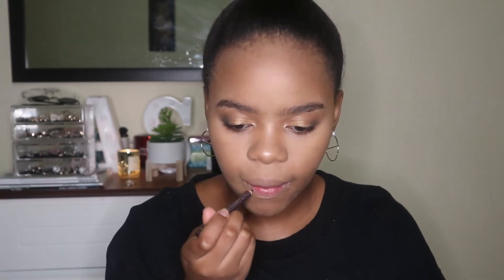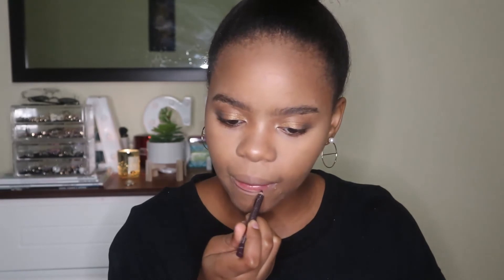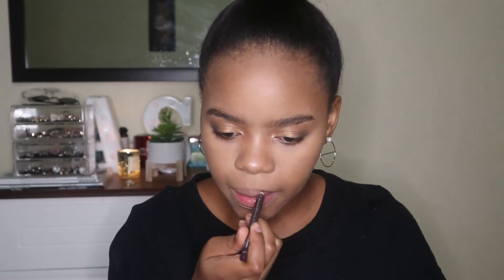Now I'm going to line my lips and then take this lipstick which is in the shade Sandstorm.